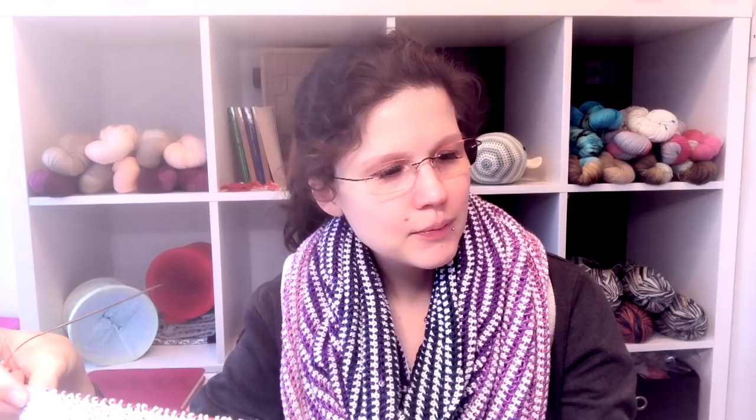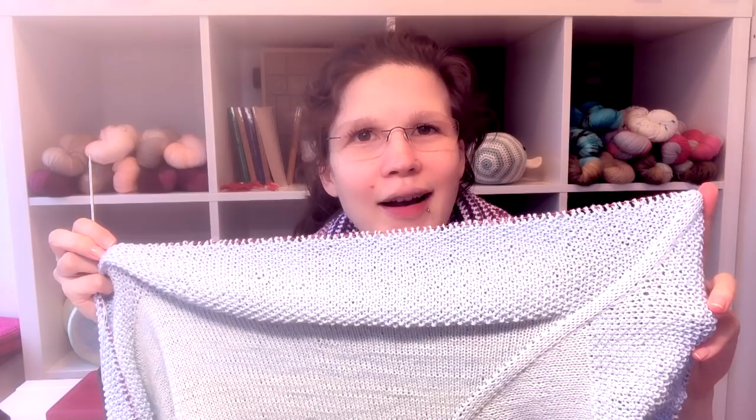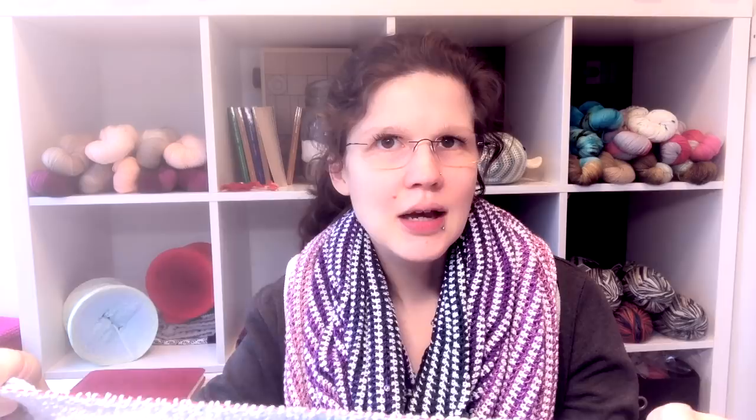This will be a baby blanket, approximately one meter wide and one meter tall — a square. At the end I have a seed stitch border, and then I'll just cast off. Nothing special — maybe an elastic cast-off with a crochet hook. Then I'll have a new baby blanket for number two!